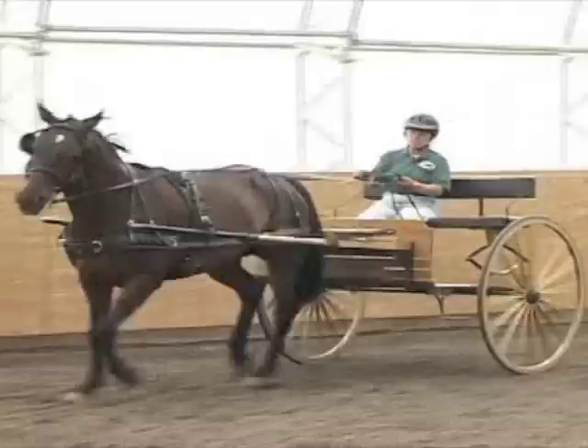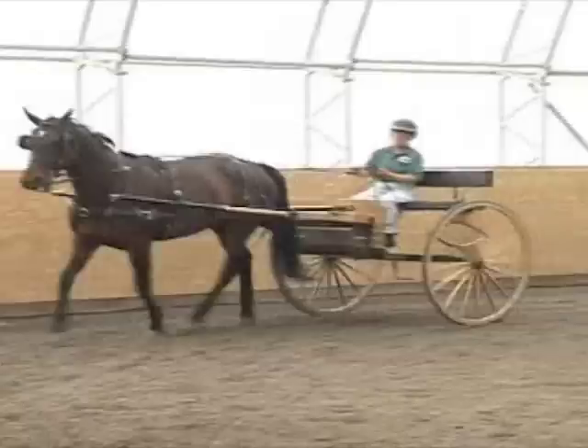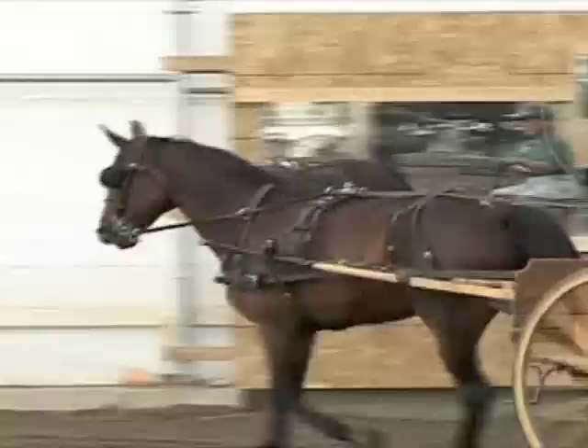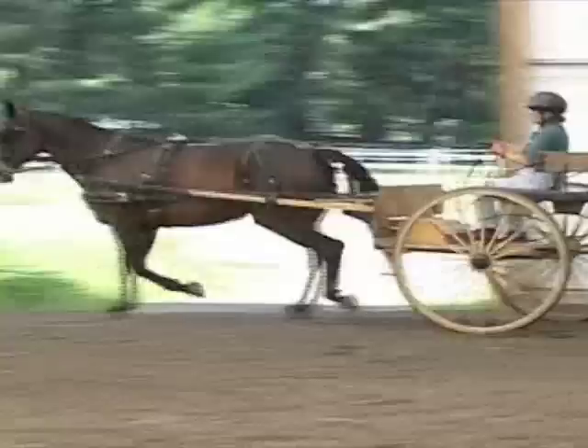One small person in this cart makes it a bouncier, springier ride. With two people, this cart is a very comfortable ride, so you'd want to factor that in when deciding on what type of carriage you want for your use. Without the adjustable seat, this cart has more weight in the shaft, so the horse's back is holding more weight in the saddle.